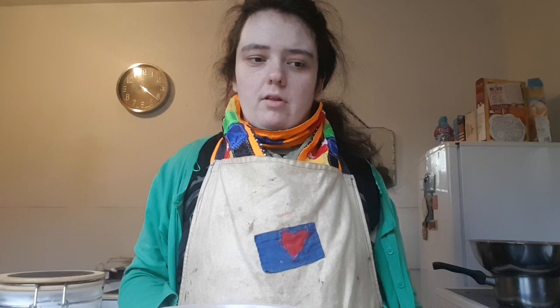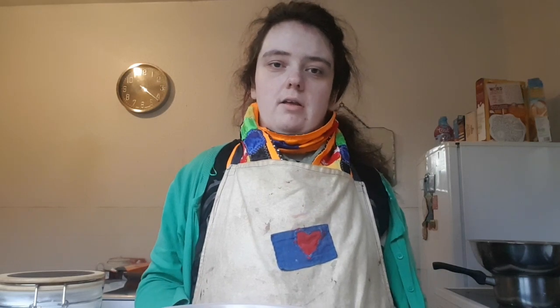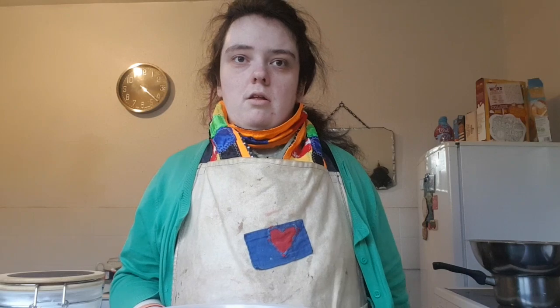Hello guys and welcome to my YouTube channel for cooking and baking. In the previous tutorial I showed you how to make a carrot cake. In this recipe tutorial for Valentine's Day, which is on Wednesday this year, I'm going to be showing you how to make Valentine's Day brownies. So let's get cracking with this tutorial.